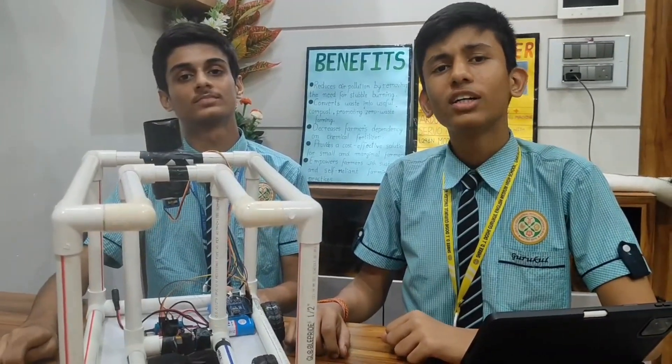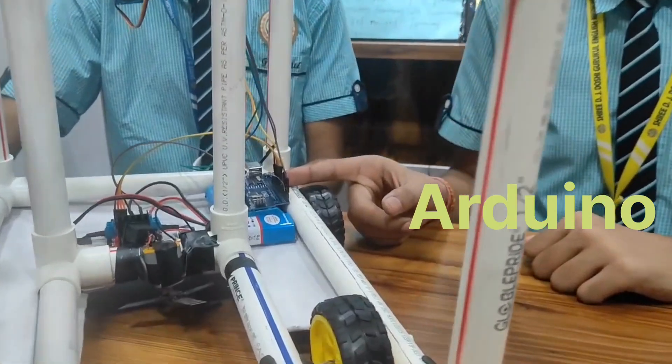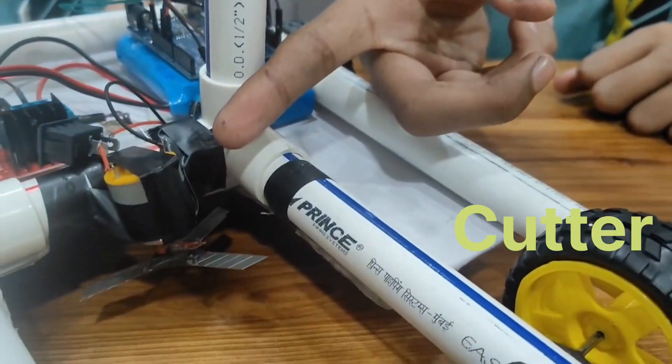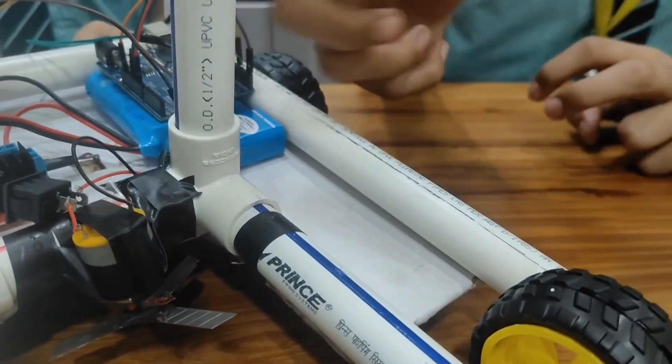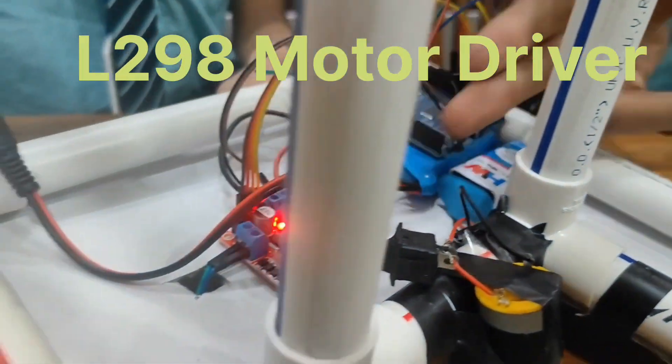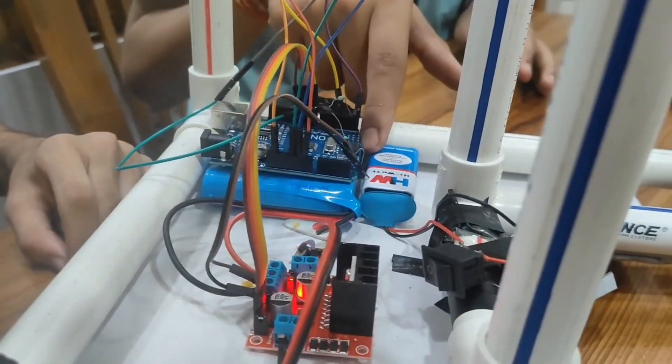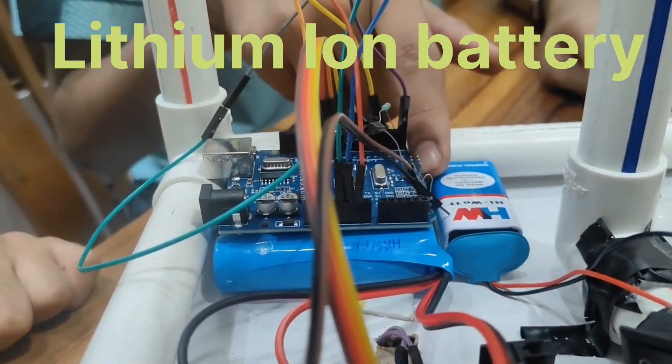Our Agri rover consists of six main parts: the Arduino, which is the central brain of our Agri rover; the cutter, which will be used for recycling the crop stubble; and the L298M motor driver, which will be used for controlling the motion of our wheels.